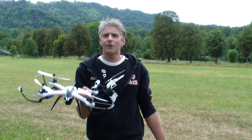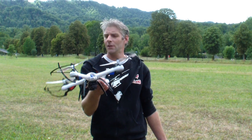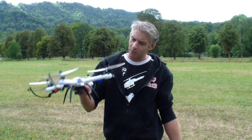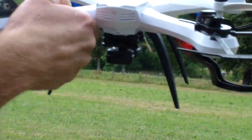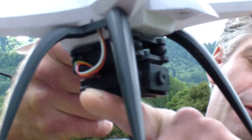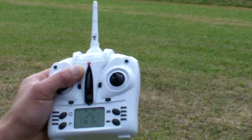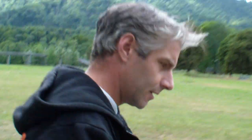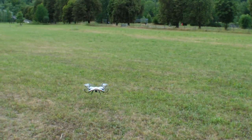Welcome pilots to my channel! I have here the Tarantula X6 from GearBest.com — a really nice quadcopter with camera included, memory stick included, a small gimbal for the camera, and the remote control system included. Now let's take a look at how it flies.